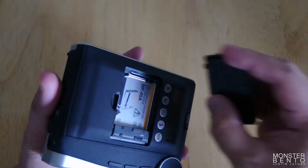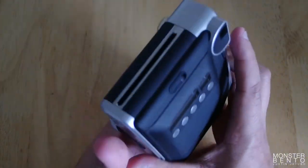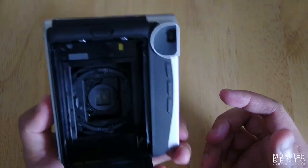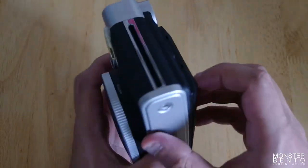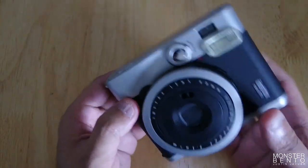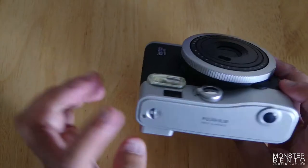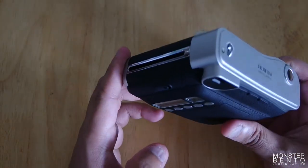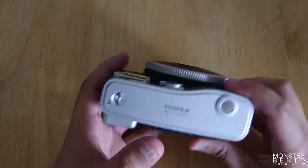You just put the battery in there. And then you put the film cartridge right there — you line up the yellow box with the cartridge and set the shutter off once so you can start shooting. Oh, and this is where the neck strap goes on both sides. That's cool. I kind of like how it goes on both sides — it's not like a wrist strap.